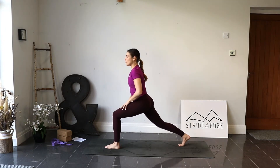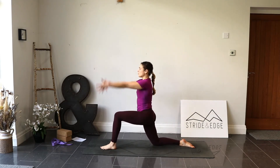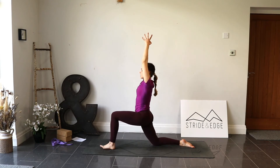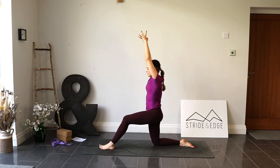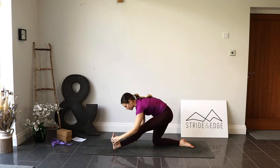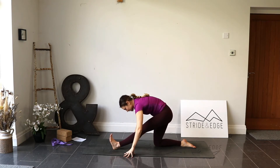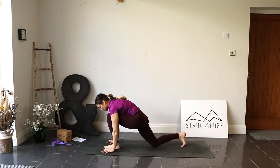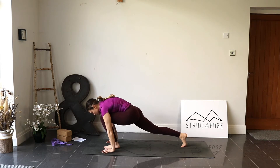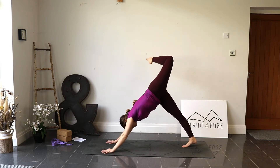Slowly, still balancing on that left leg, rise all the way back up. Bring the right knee back into the chest, then take that right foot all the way to the back of the mat — big step back. Drop the back knee down and untuck the back toes. Inhale, sweep the arms up, press the hips forward to find our low lunge. Inhale, then as we exhale straighten the front leg to find half splits — flex that front foot. Inhale, exhale to stay.